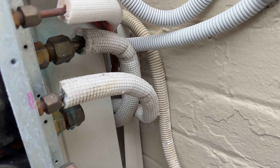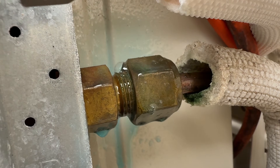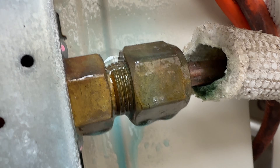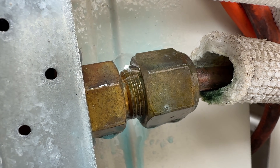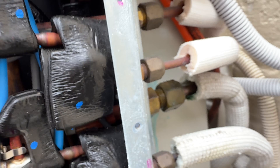All right, I'll show you — but it's definitely leaking, guaranteed. I'll try to get it to focus on it... there we go. Yep, she's leaking.